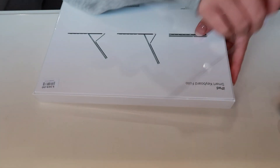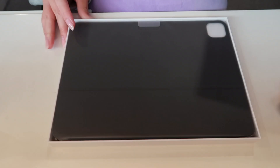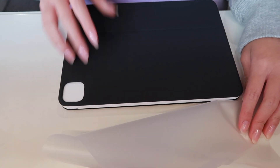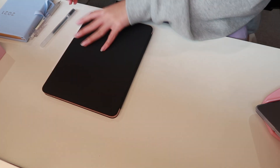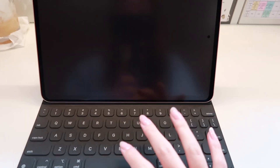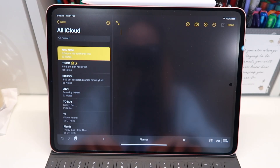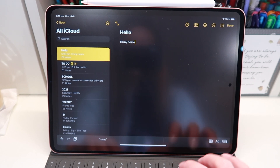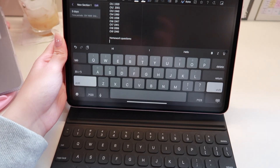I ended up getting the Smart Keyboard for my iPad just so I could use it when going somewhere instead of bringing my heavy laptop. It sticks on magnetically. I would use this keyboard to do my schoolwork if I forget my laptop or just don't want to bring it. I think the keyboard is really useful because it also works as a protector for the iPad, like a case.